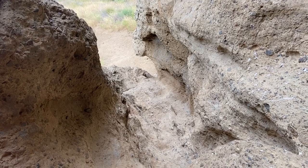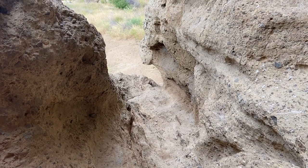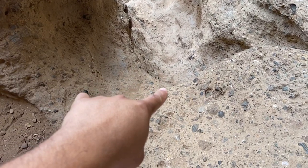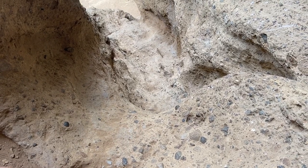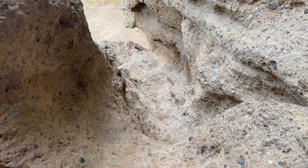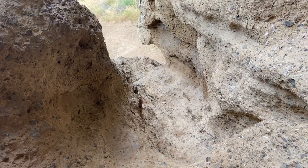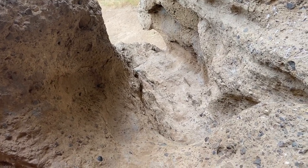This is the top of the climb — well, kind of. We still gotta keep going in there. The hard part is right here — you may want somebody to give you a hand to get up if you're not strong enough. If you have good upper body strength you can do it yourself, but if you're not used to this kind of stuff, just have somebody come up first and give you a hand.